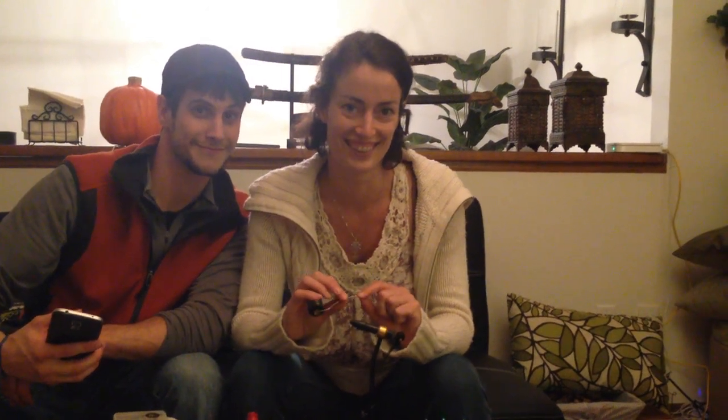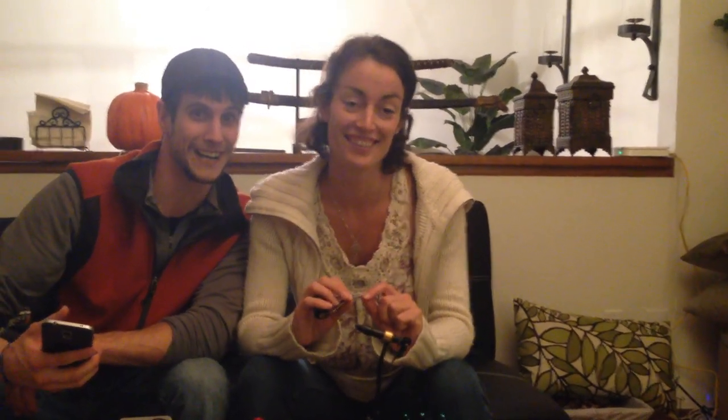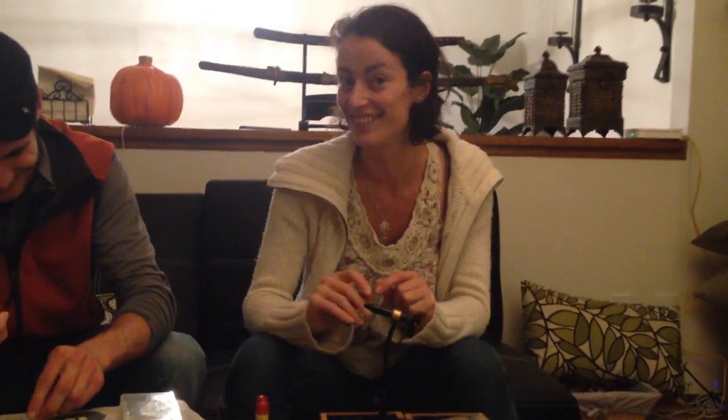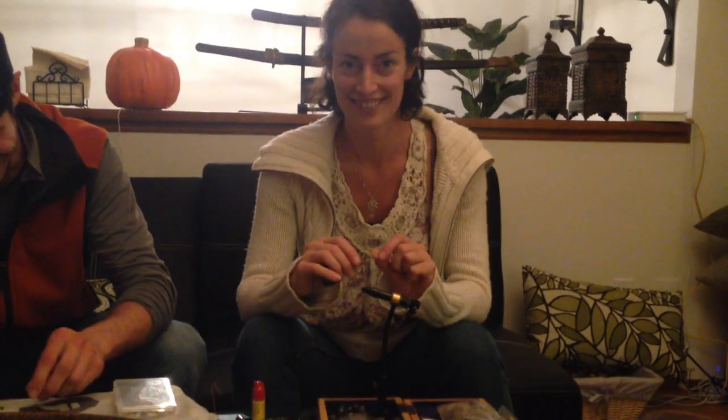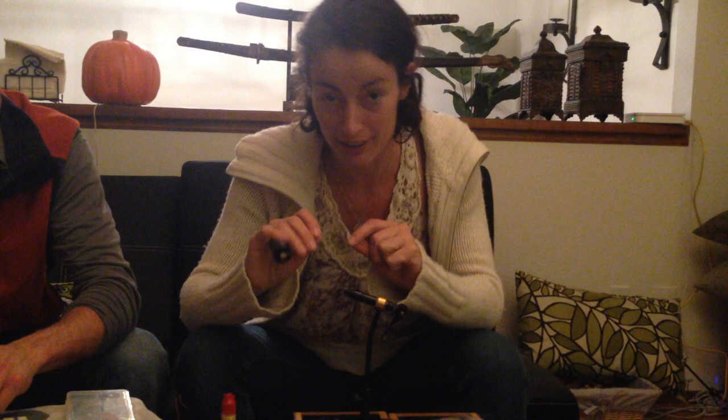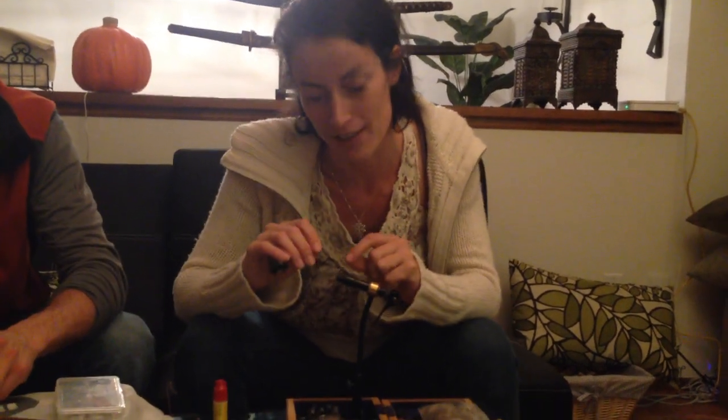This is my sweetest roommate Salom. She's going to tie a fly for fly fishing and we'll try to learn from her. Thank you so much for the introduction — I really appreciate being able to share my skills.